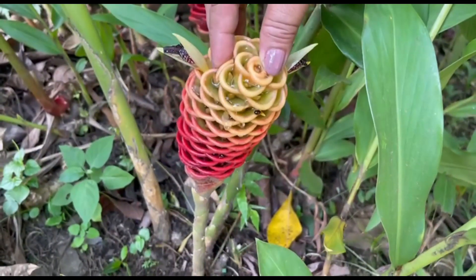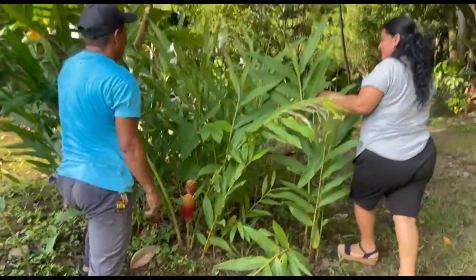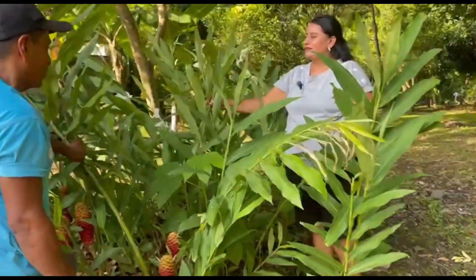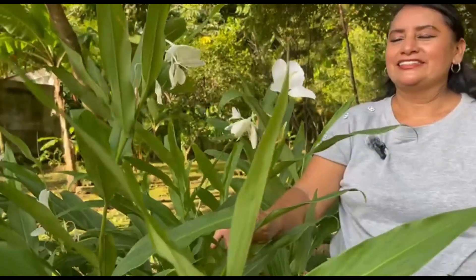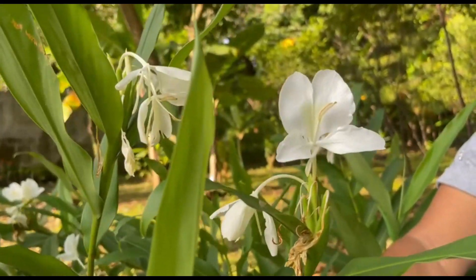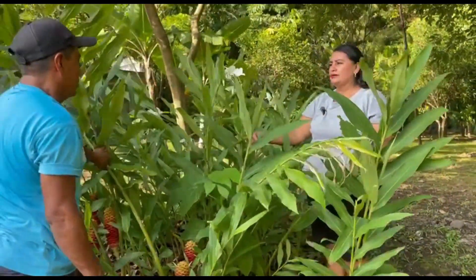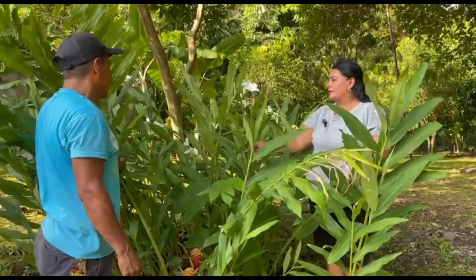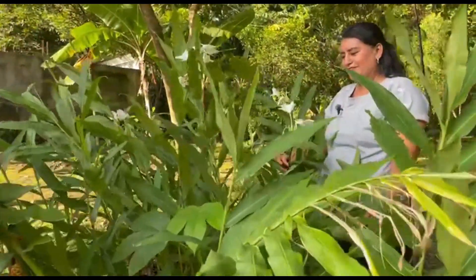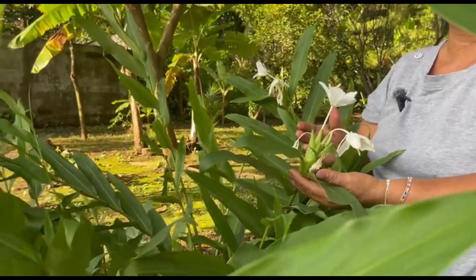Jazmín de río — what a beautiful name. Don Andres also planted this one, and it gives off a lovely fragrance. How long does it flower? Same as the antorchas, once a year — it has its season. And when it blooms, it fills completely with flowers. It resembles a white orchid. You can only find these by the river.